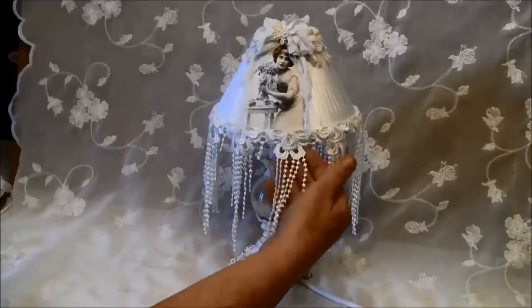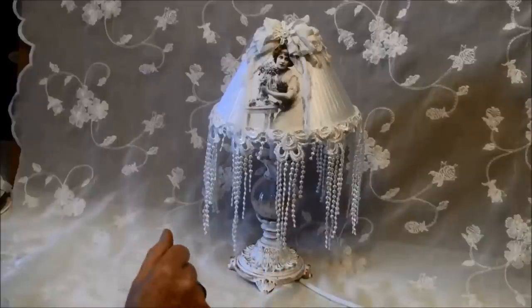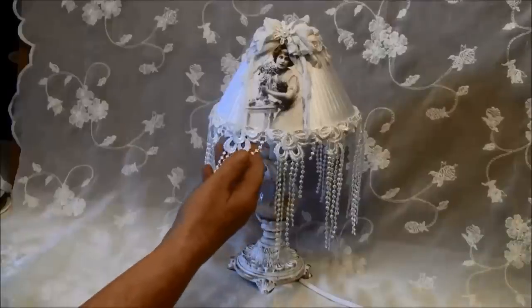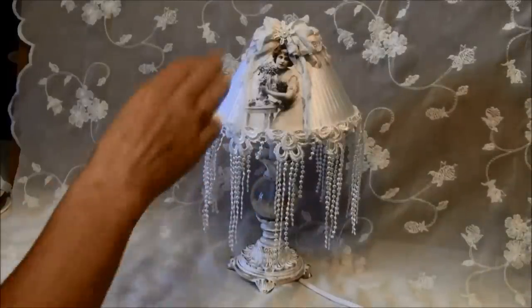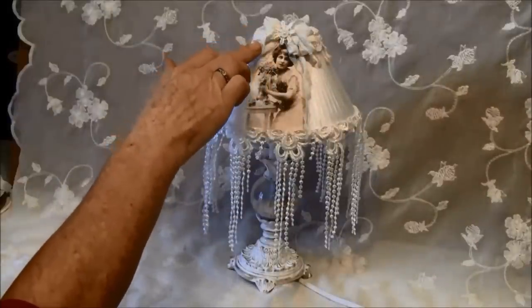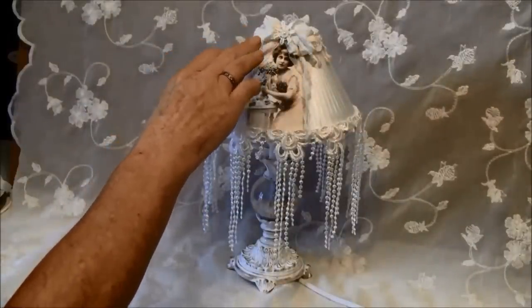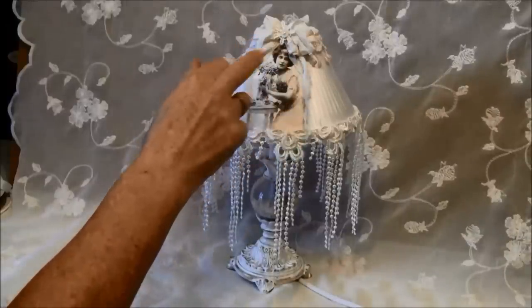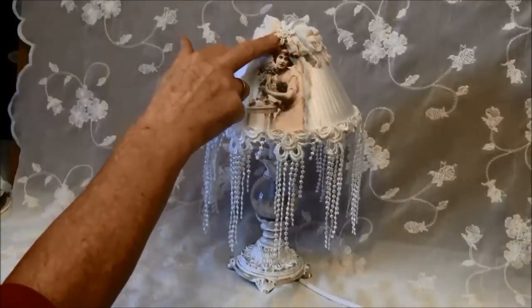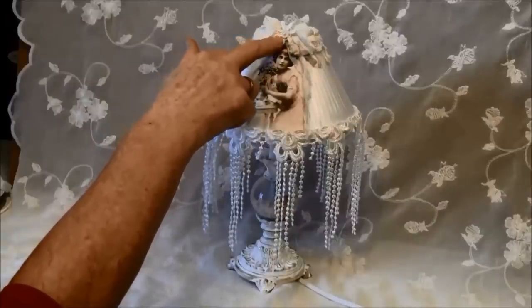Here I have some laces that I got from my friend Linda — thank you so much Linda, it was really perfect for this lampshade. On the top here I have seam binding that I made a bow with using my Sutter Bowido, and I coffee stained it and crumpled it up when it was wet.